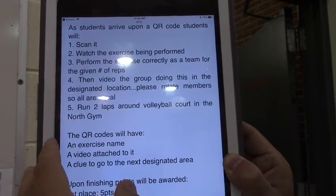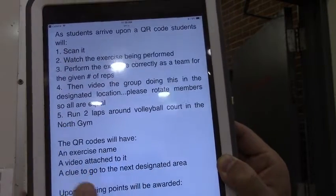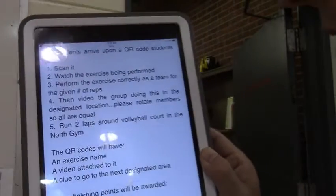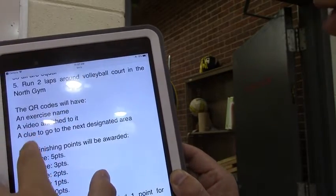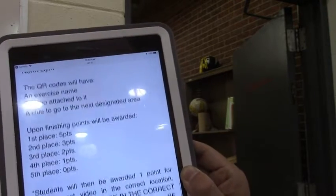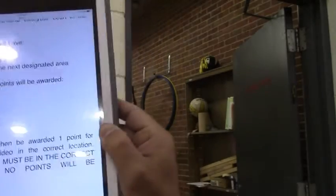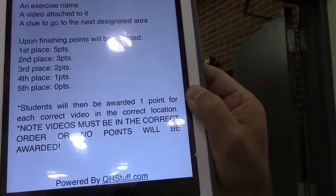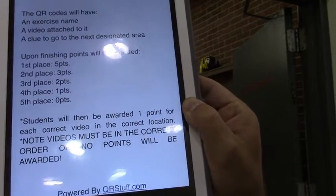It turns out a lot of kids ended up flipping the camera and videotaping the entire group so everybody was involved all the time. Otherwise, you just rotate members in the group so each person videos once or twice. This says to run two laps around the volleyball court in our North Gym after each station. QR codes are going to have the exercise name, the video attached, and a clue. Upon finishing, they'd be awarded one point for each correct video in the correct location. No videos must be in the correct order or no points will be awarded.